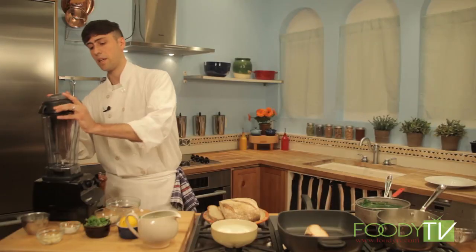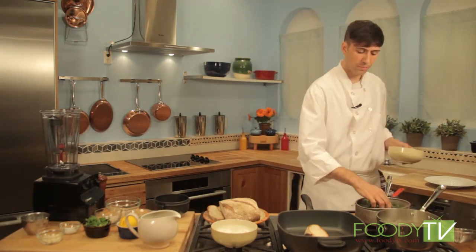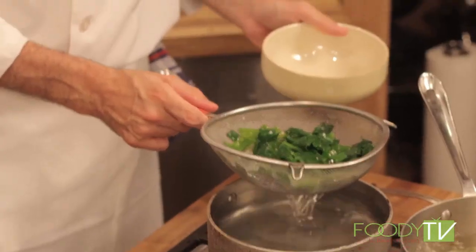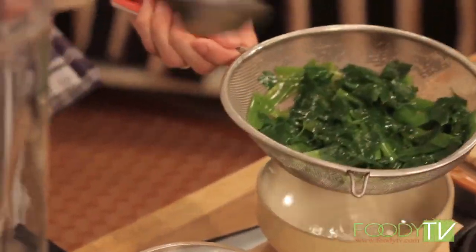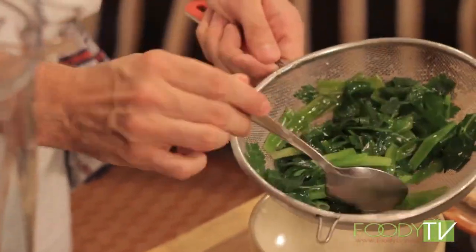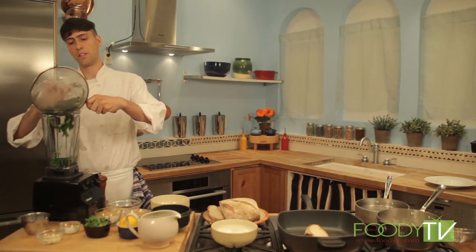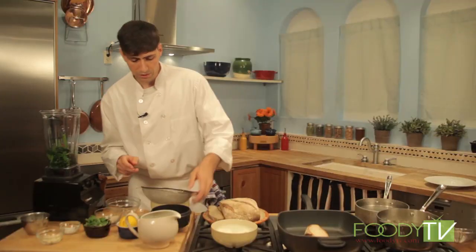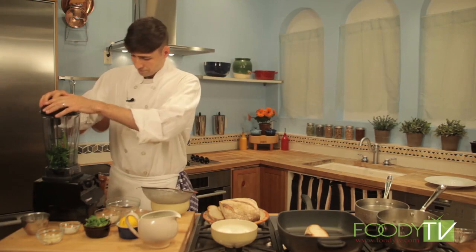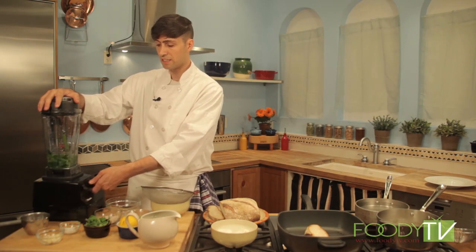We can start making our puree. Now that these are cool, we'll just transfer them directly to the blender. A little bit of water in with the puree is fine — that'll just help give it a nice smooth consistency when we go to blend. We can start right away by blending, starting on low. We really just want to bring this to a nice thick green puree. It's really as simple as that.